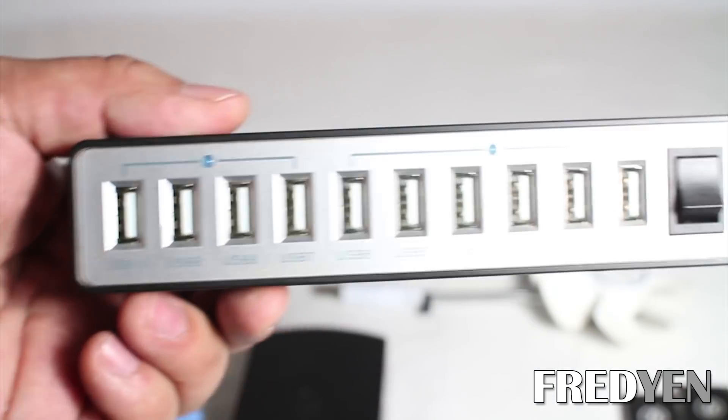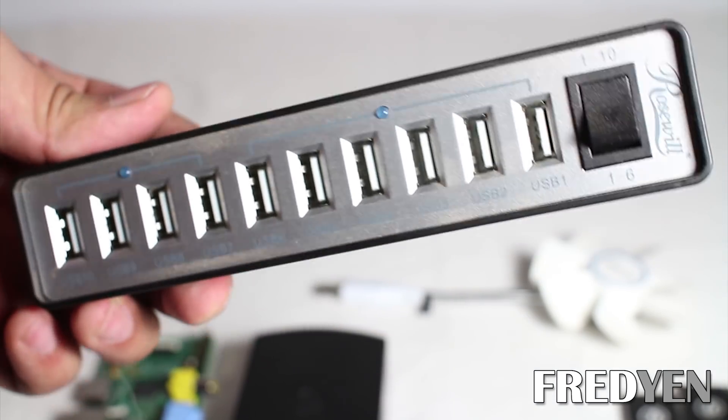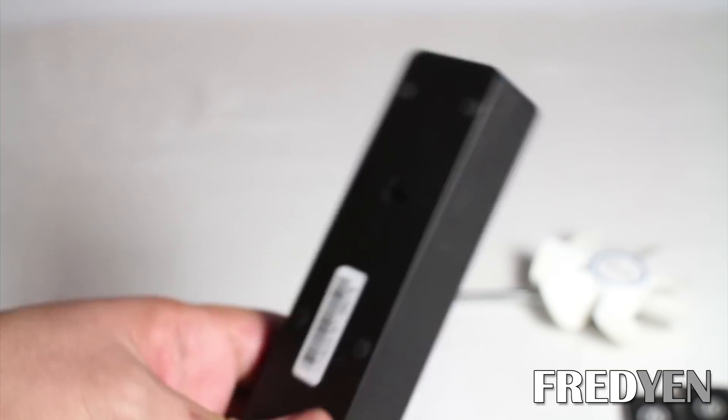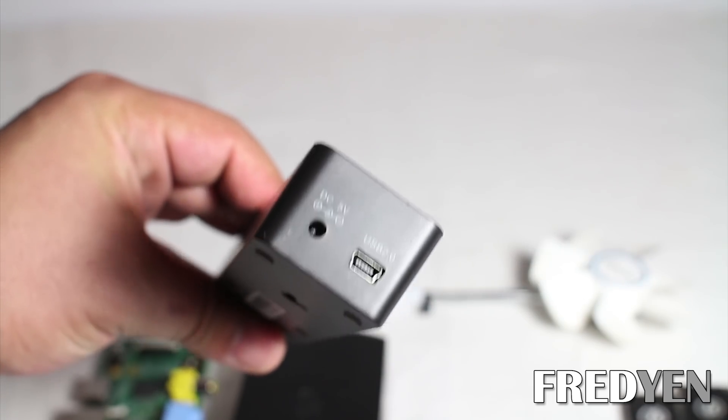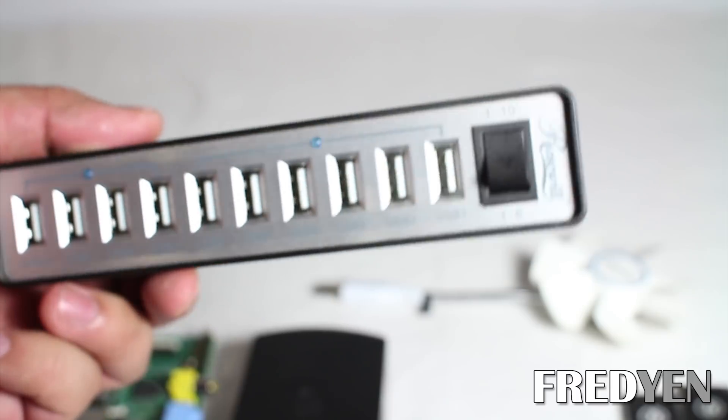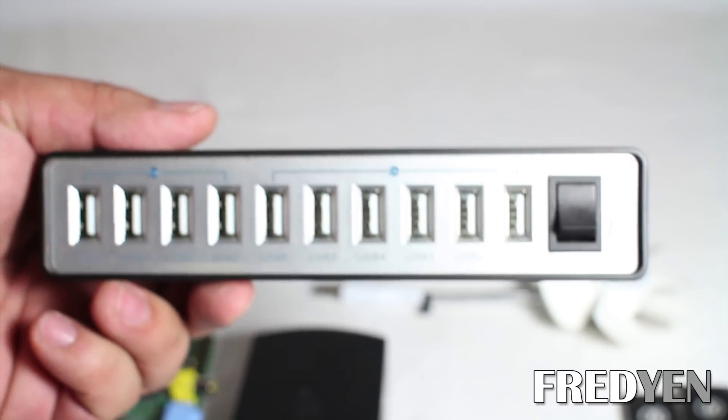To power all of those block eruptors, you need to get a good quality powered USB hub. The key word here is powered, meaning that there is an external adapter that you plug into the wall outlet — this will give it even power across all of the USB ports. You don't want to cheap out on this; you definitely want to get a good quality hub.